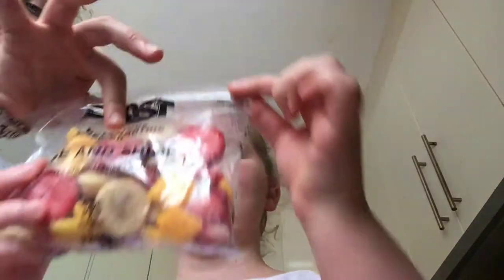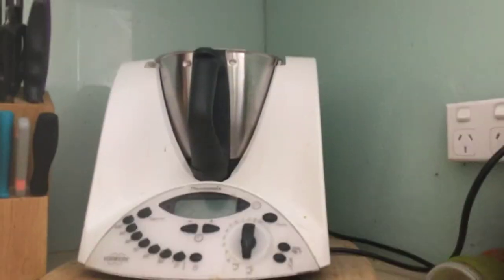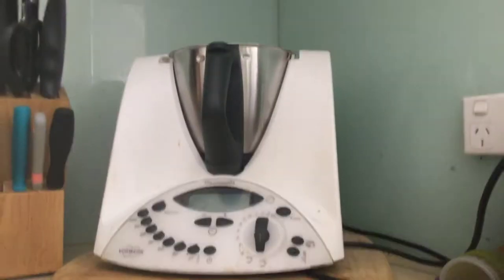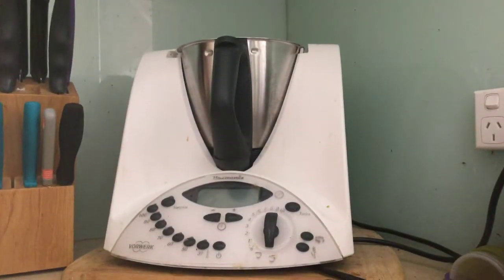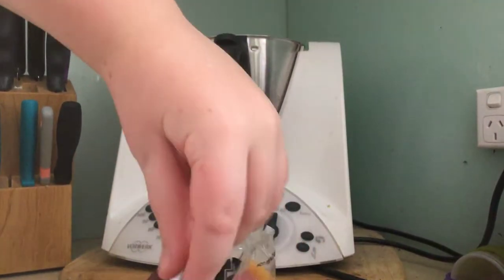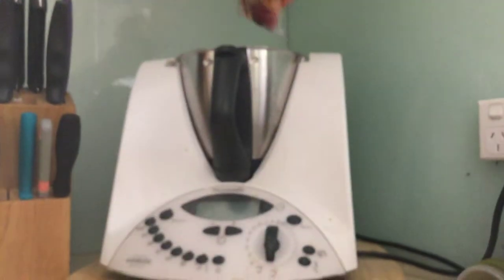What we need to do is put one packet of the frozen Rise and Shine like this and put it into a blender. We don't have a blender but we have a Thermomix. Now I'm going to get the scissors and cut the packaging and pour it in.